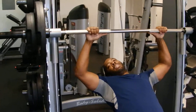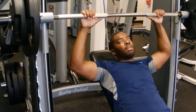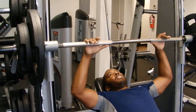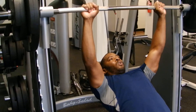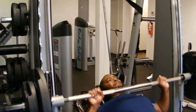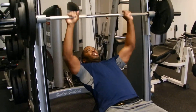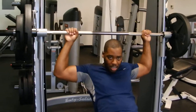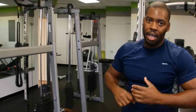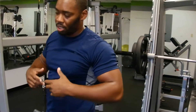Remember, use a weight that will challenge you. If you're not pushing yourself, then you're pretty much in your own way. As you see, I picked a weight that's going to challenge me. I'm not taking this bar and throwing it all the way to the ceiling, which shows I'm using a good weight.